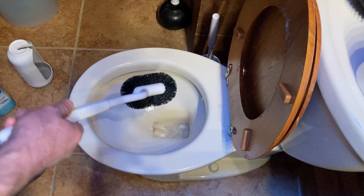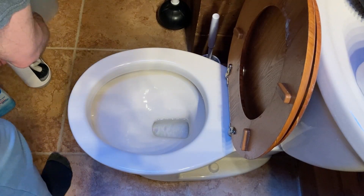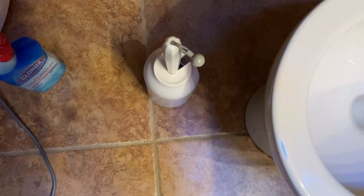When you're done with it you can just take it and set it back in the container like this and then you're good to go. You've got it here and you can just set it on the side of the toilet and you're good to go.